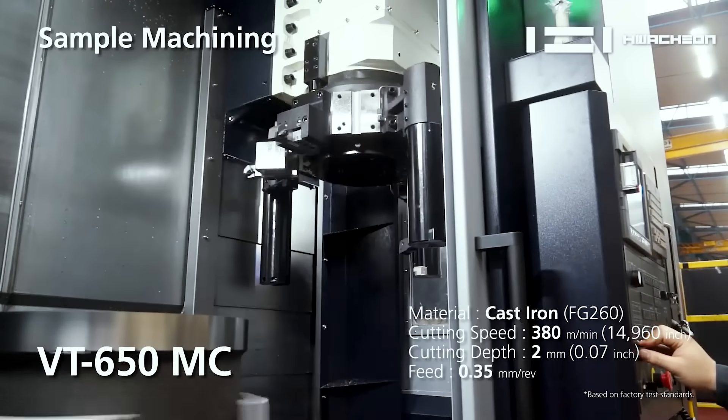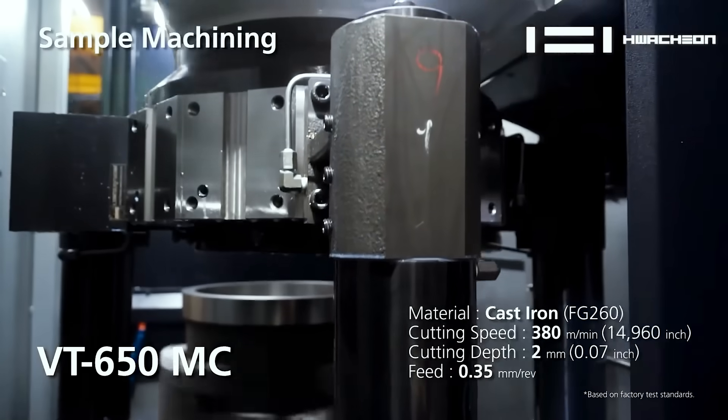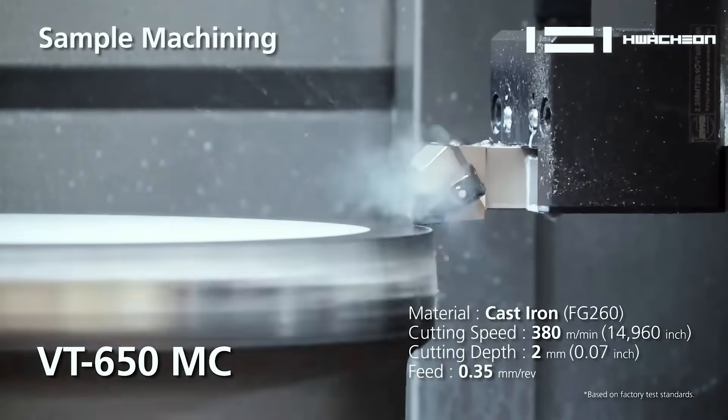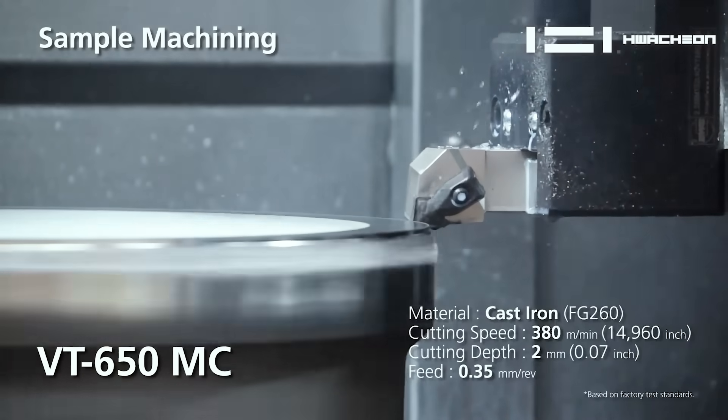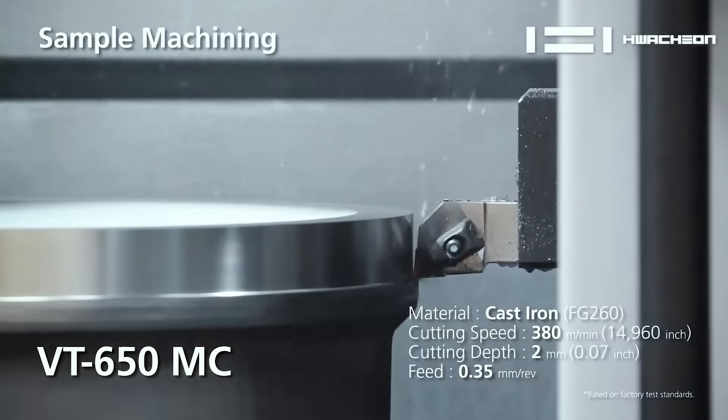It all starts with the foundation of the machine — the design. Ours is a little bit different than everyone else in the market who makes VTLs. We are a column traveling VTL versus everybody being a cross slide VTL. The cross slide is a thin rail that the turret moves across with a fixed column. We take that and have a fixed turret, but the column travels. So the column turns into the cross slide, which is 10 times more rigid than the traditional style. Number one, it's the design — start with that and it will give you superior product coming off the machine.